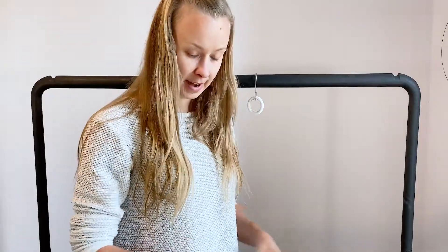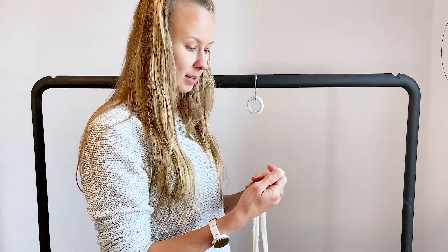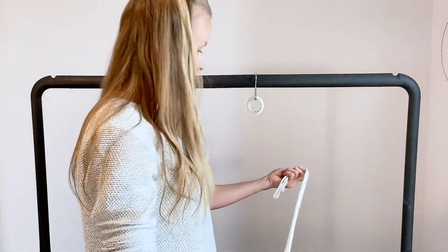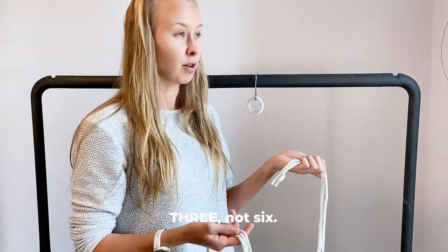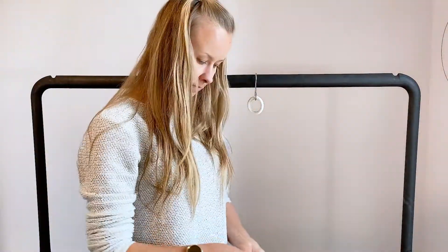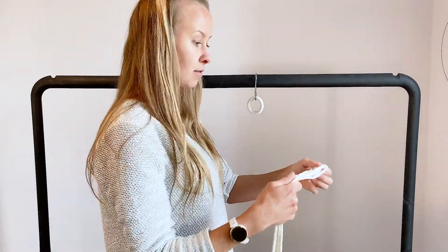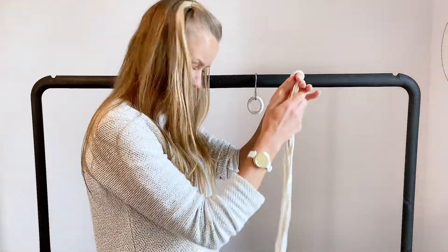First, cut out six cords of this 5mm braided cord from Bobbiny — cut six cords of two meters. We'll fold these in half, more or less.